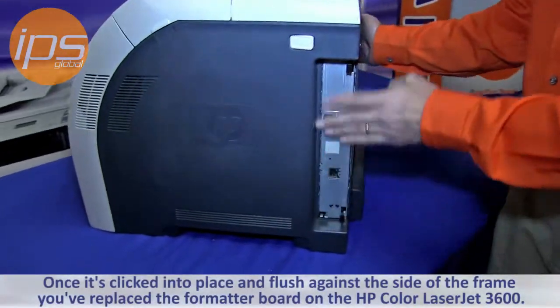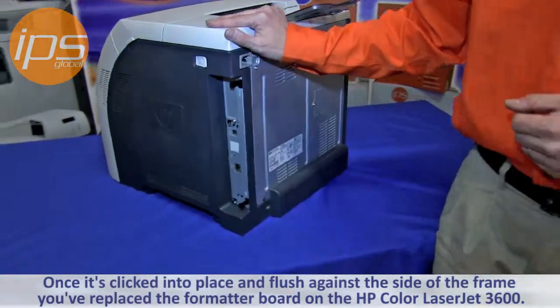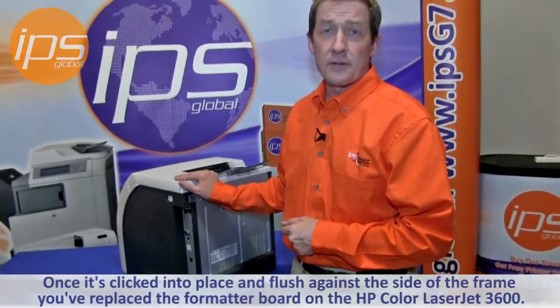Once it is clicked into place and flush against the side of the frame, you have replaced the formatter board on the Color LaserJet 3600.